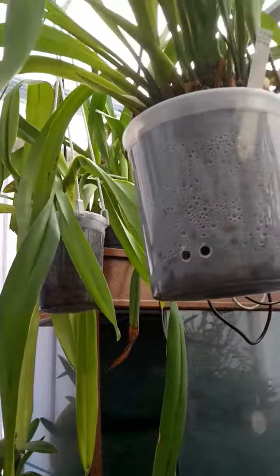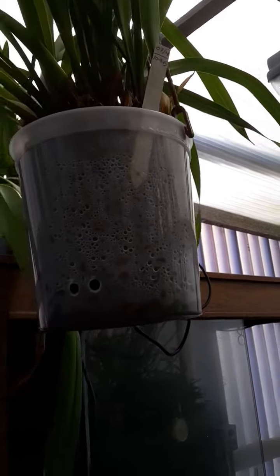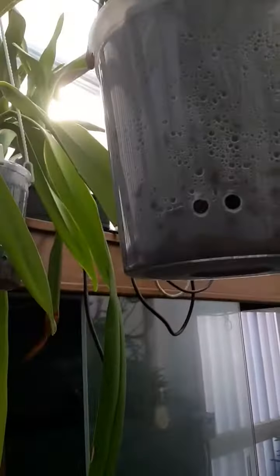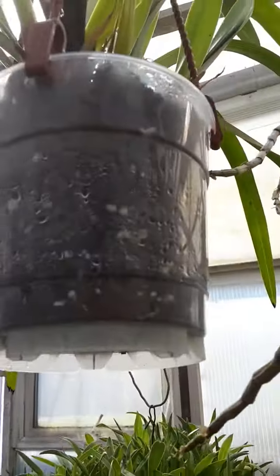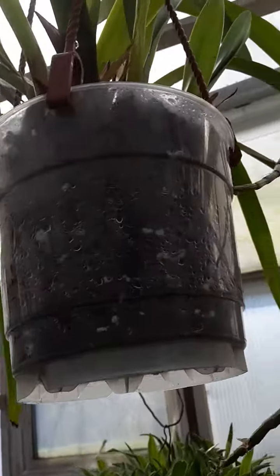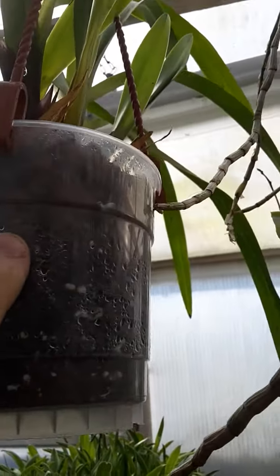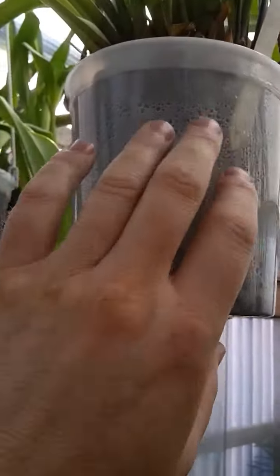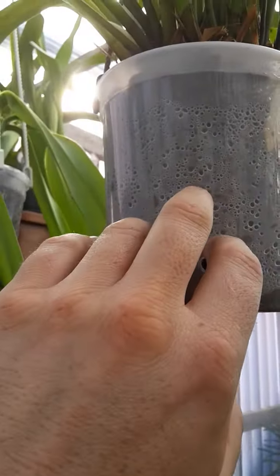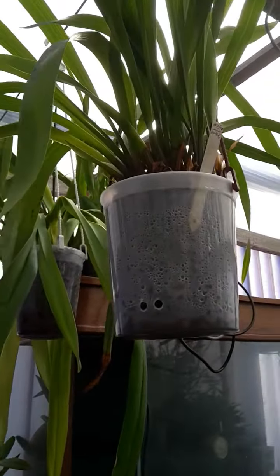With semi-hydro you do need a proper feeding regime — like a current nutrient mix — with all the necessary nutrients, because the plant roots won't get any benefit from an inorganic medium. Bark really only provides anchorage anyway. So it's really important to get your feeding right, even more so with this method.